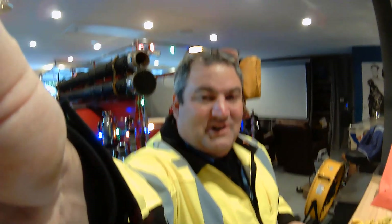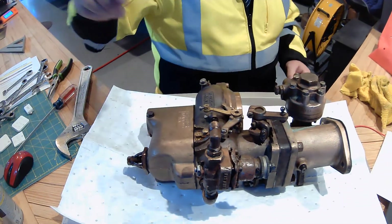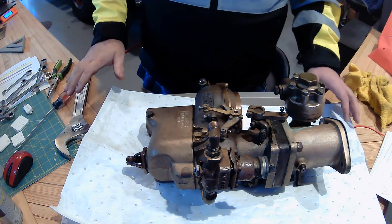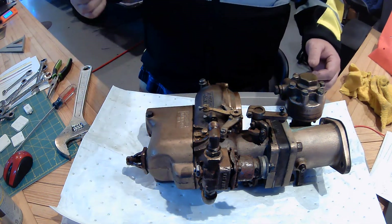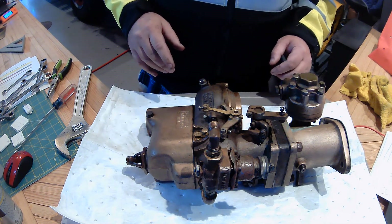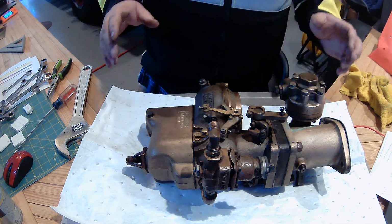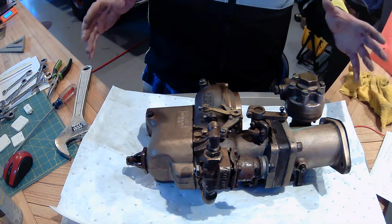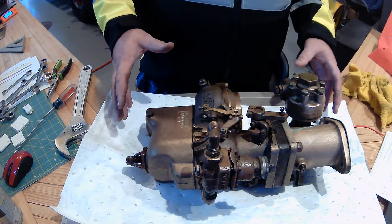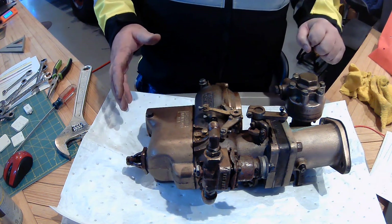We're going on a trip — there we go. So we got all the oils changed the other day, we got the lights put on the truck, and it was time to go for a little test drive. About a month ago I was thinking the fire truck would be sitting for an extended period, so I emptied out the carburetor.